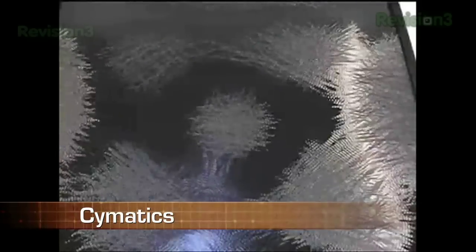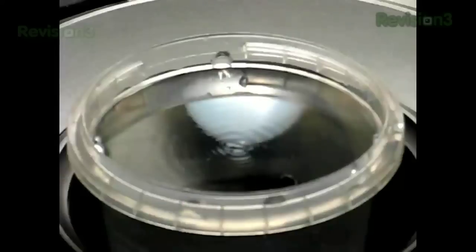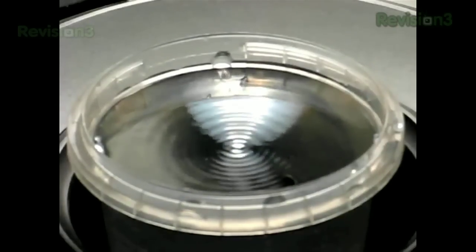Check out this guy from the Netherlands. He's making shapes out of water using sonic vibrations, which is known as cymatics. Cymatics is the study of visible sound and vibration, but how does it work?